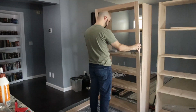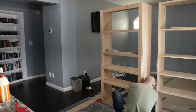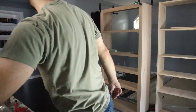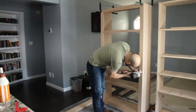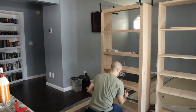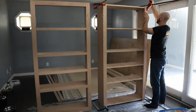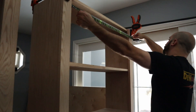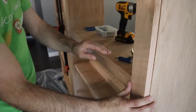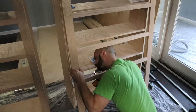Once the face frame was assembled, I added glue to the edge of the shelving and clamped the face frame to it. I then proceeded to completely lose my mind and attach the face frame with brad nails, forgetting that each of the shelves had pocket hole screws for this. I guess I just have to come back and fill the nail holes later. The second face frame went together just like the first, but I laid the shelving down to attach it and avoid the glue mess.